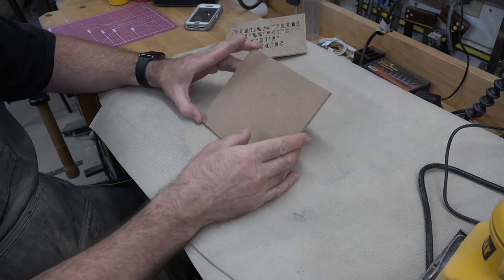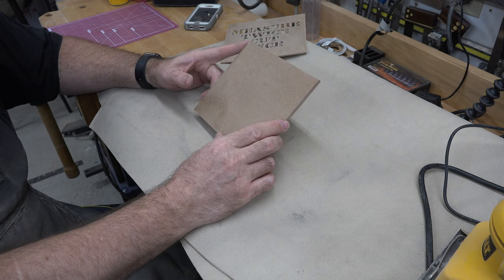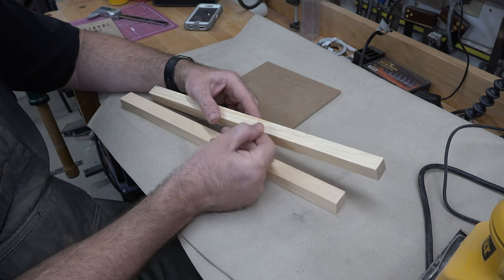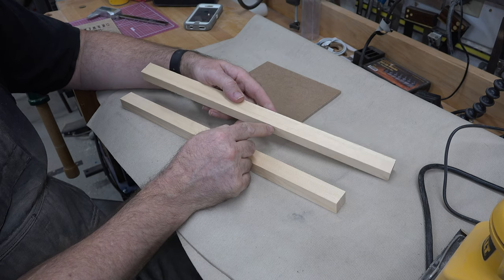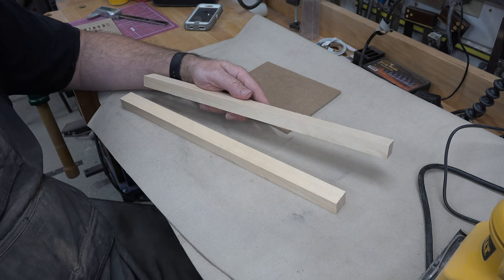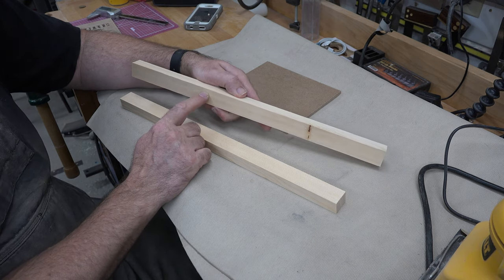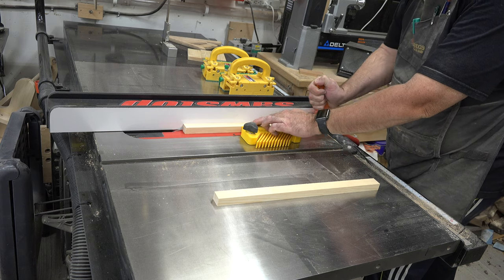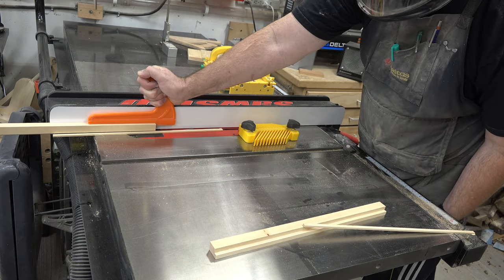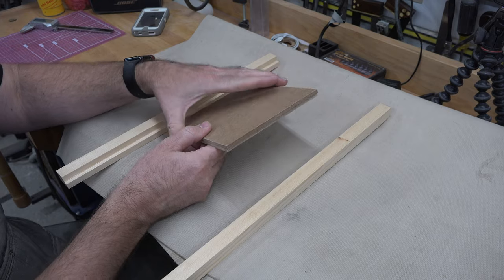We need some scrap wood out of the wood rack. I have these scrap pieces of pine that were in the rack — I've cut them so that they are one inch wide, three quarter inch pine. On one edge of each of these pieces I'm going to cut a rabbet that is three eighths of an inch deep and a quarter inch wide.